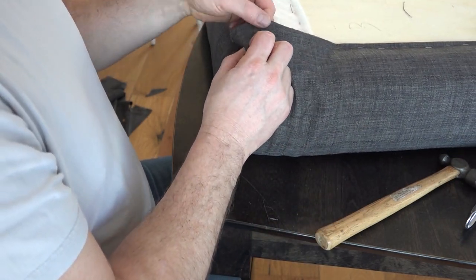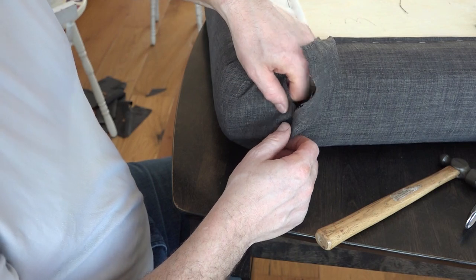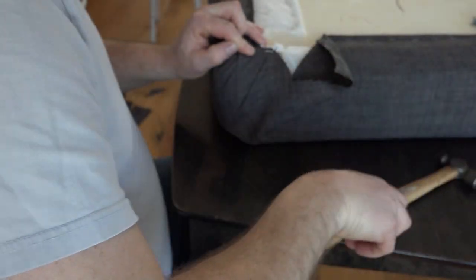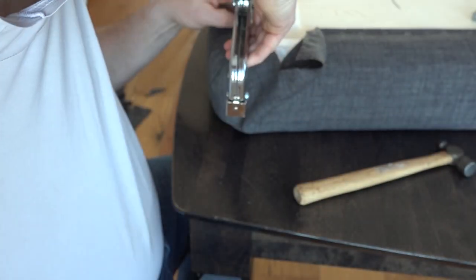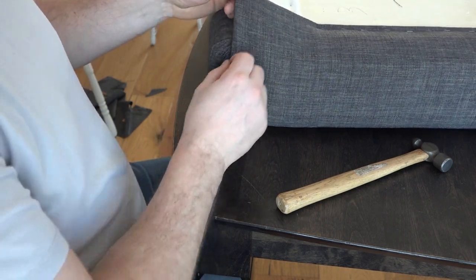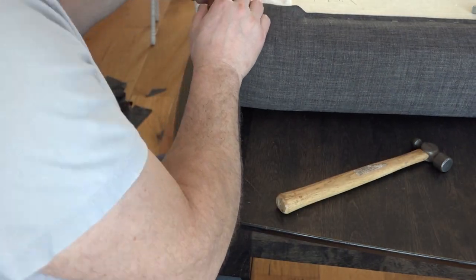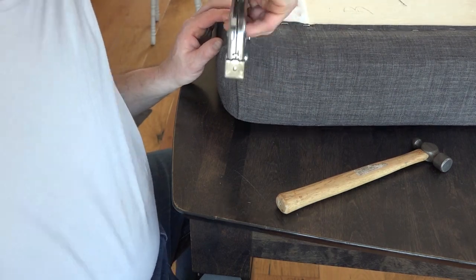For the last piece, tuck it in and fold — get that top fold and fold under here. It's a bit of trial and error — you basically work on folding the end piece over so it looks nice. Then finish by stapling it in. Here you have the finished corner.